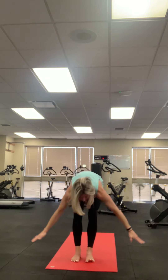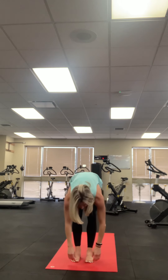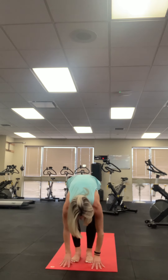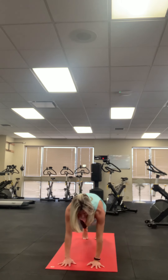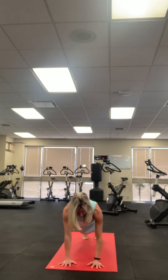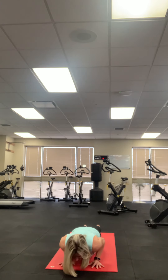Again — inhale, up; exhale, forward fold. Inhale, crown of your head lengthens; exhale, deeper forward fold. Inhale, right foot back; exhale, left foot back. Inhale, plank. Exhale as you hover. Inhale, up dog. Exhale, down dog.